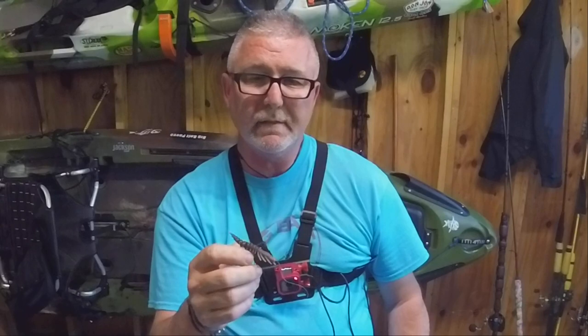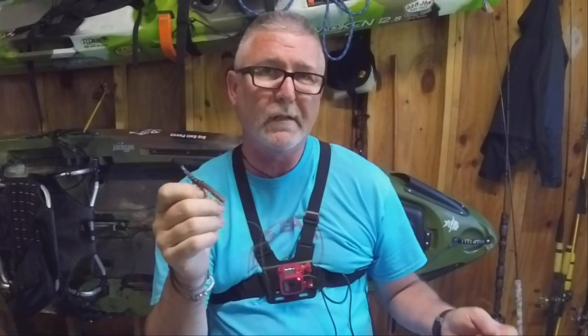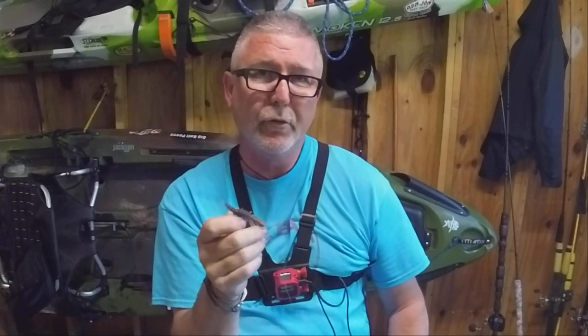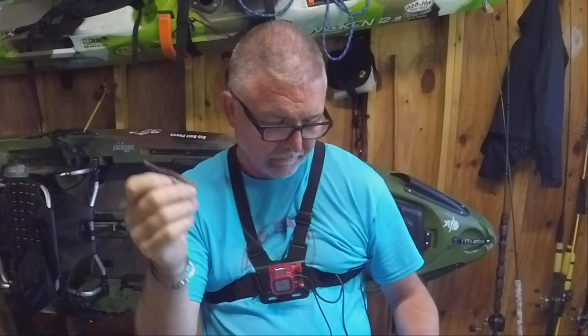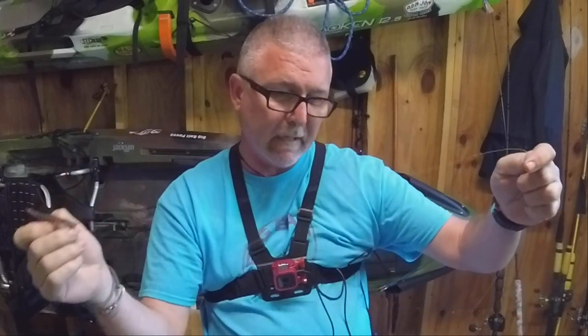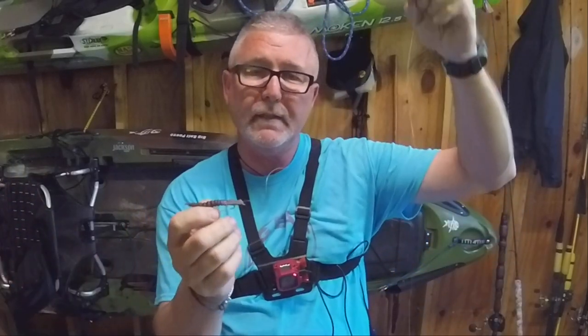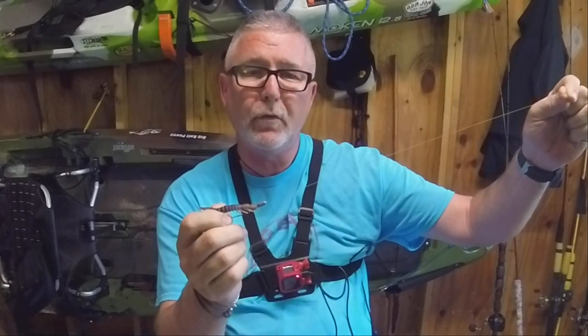If you've got any questions on how to rig this, drop us some comments or contact us at bigbaitposse at charter.net and we'll be glad to answer your questions. I hope this video helps you out and that you learned something from it. Thanks for watching, thanks for all the support you've given us, and we hope to see you on the water.